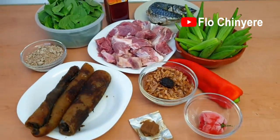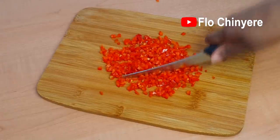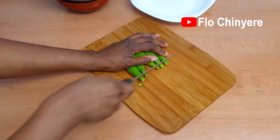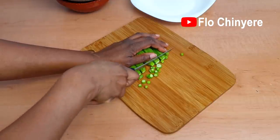Clean and chop the peppers. I use a combination of scotch bonnet and sweet peppers. Then chop the okra. For a change I just want to chop my okra this way today. If you want, you can chop yours tinier — you know, more finely.